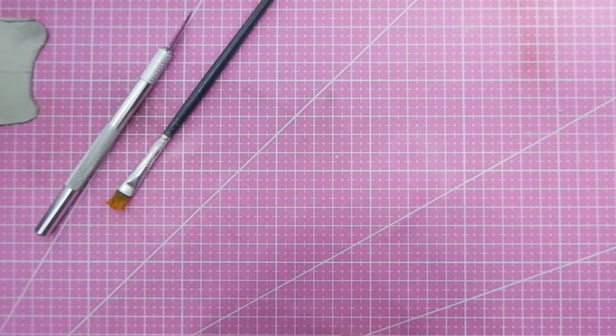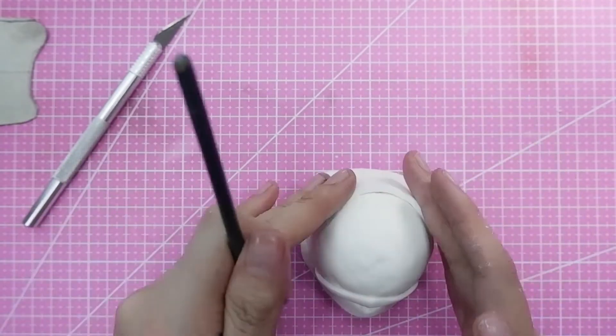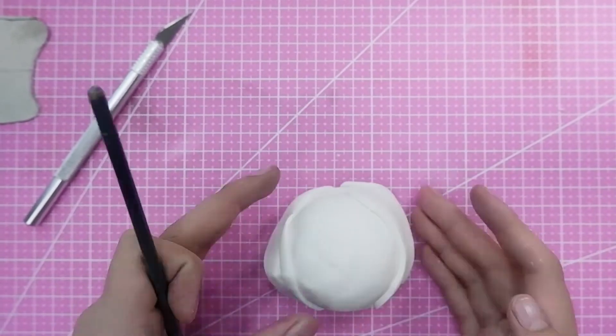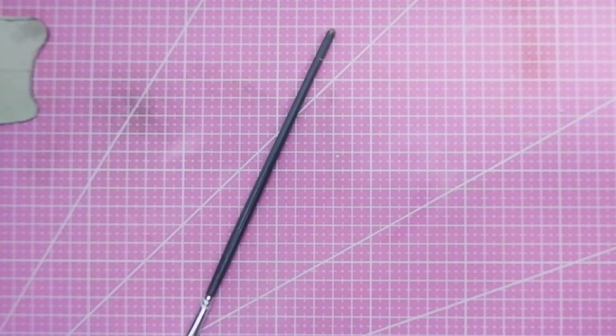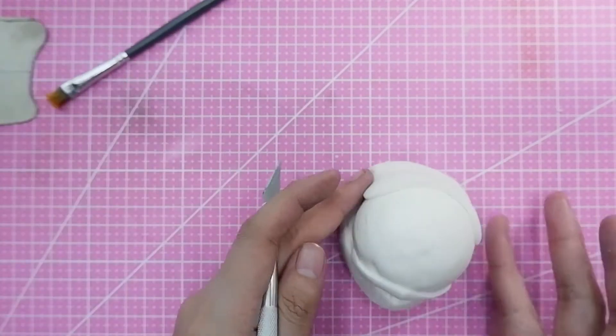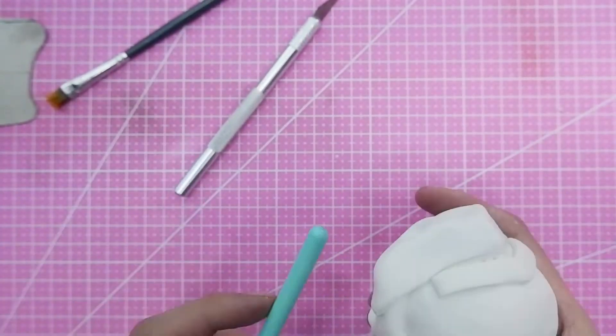Using your edible glue, go ahead and attach it, making sure it's well locked and protected. In case there are any air bubbles, you can just use a thin needle to pop them out. Check your molding figure every now and then and make any needed adjustments.